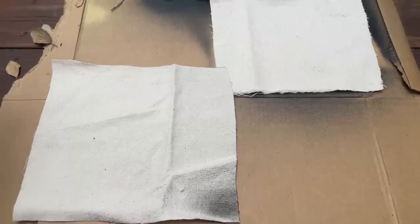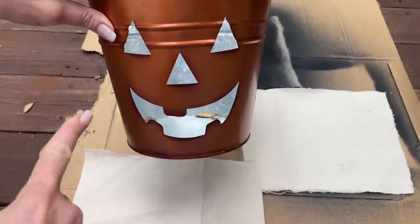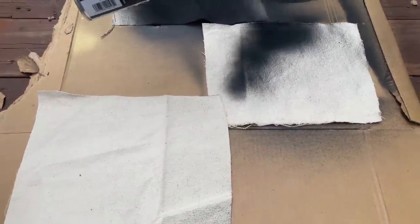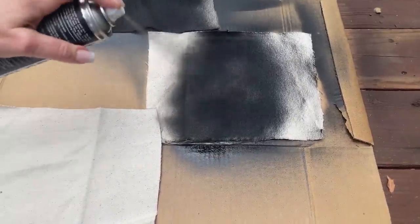I needed some fabric to cover the mouth, nose, and eyes of my bucket. I didn't have any black fabric, so I just had a piece of drop cloth and I'm simply going to spray it black. Then I'm going to attach this to the inside of the bucket.